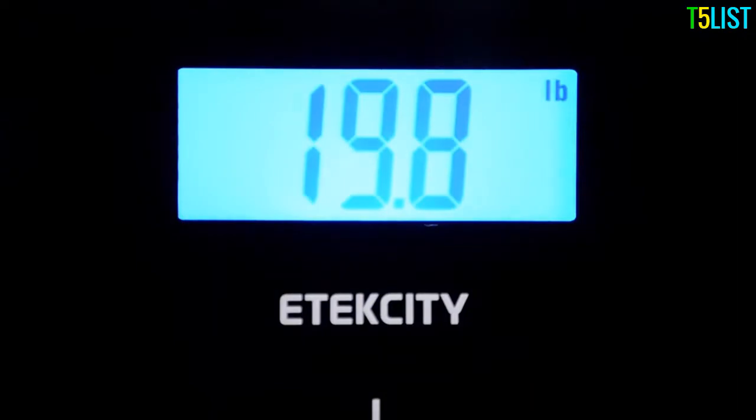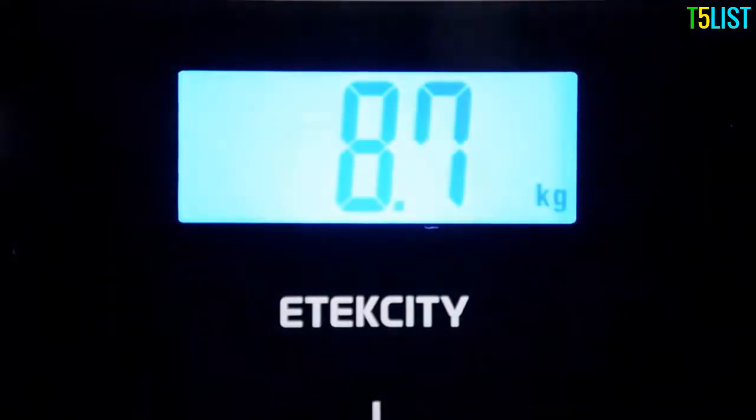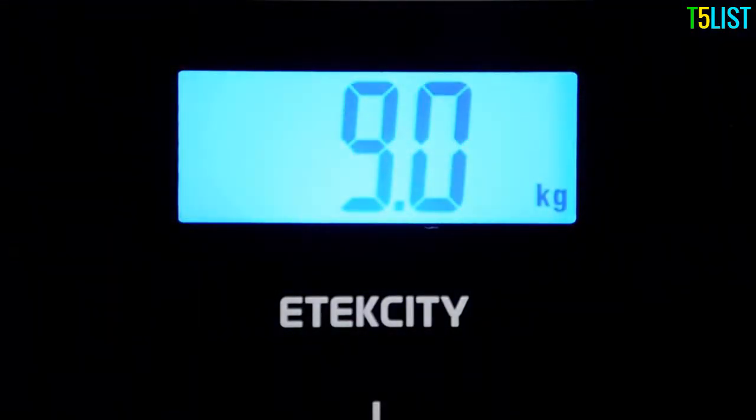To change the unit of measurement, just press the unit selection button below the scale platform while the scale is activated. The scale will remember your selection for future uses until it's changed.